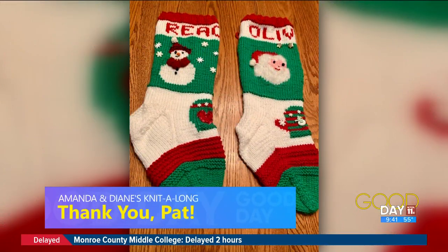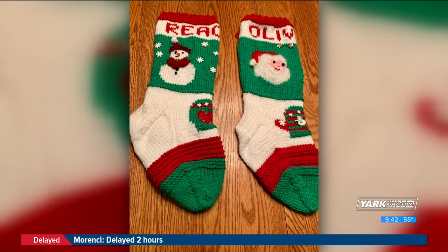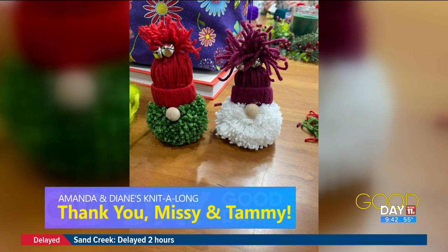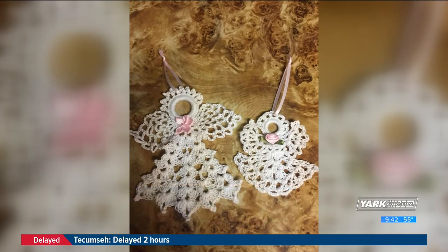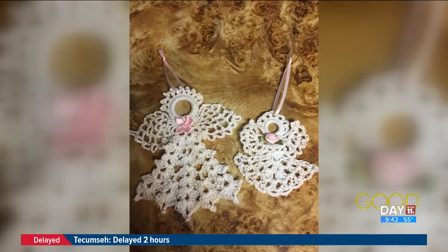Pat Holtz delivered these stockings to Florida to celebrate her cousin's new twin grandchildren, Reagan and Oliver. They're based on a Santa heirloom pattern — several family Santa stockings she has are over 50 years old. They'll be able to use them for all the Christmases to come. And Missy made these sweet little gnomes, and Tammy crocheted 30 sets of angels to give to family and friends — look how delicate, very pretty.